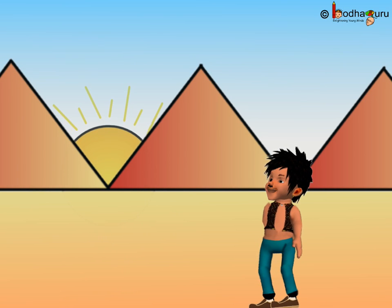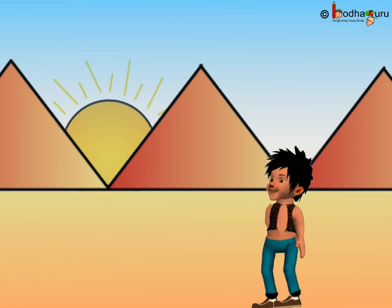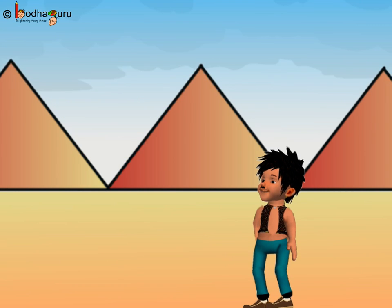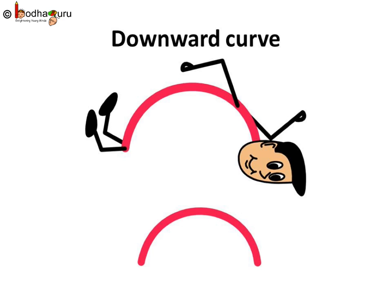After the rains, the sun looked so beautiful in the sky. But where is the sun? Can we draw it? Yes, let us draw the sun. It is a curve. Wow, the sun is back! This curve looks as if it is looking down. Let us call it a downward curve.